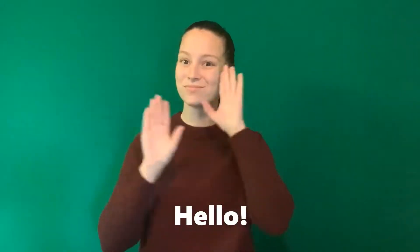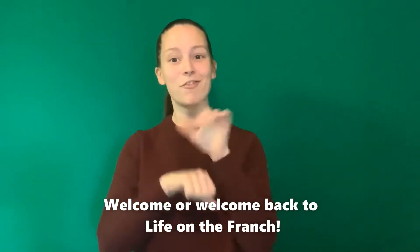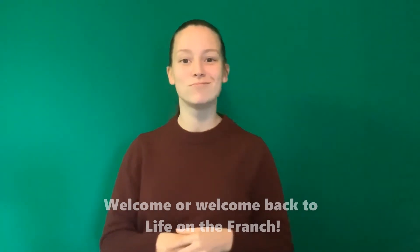Hello, welcome or welcome back to Life on the Franch. Today I am going to show you how real my Dollar Tree addiction is. I'm very excited, I bought a lot of stuff.